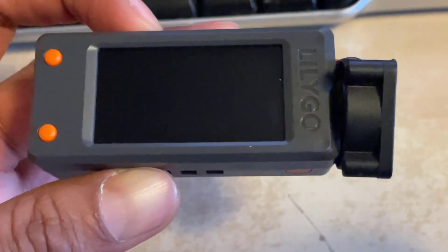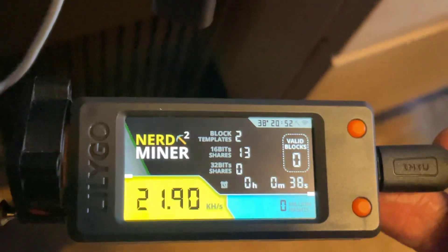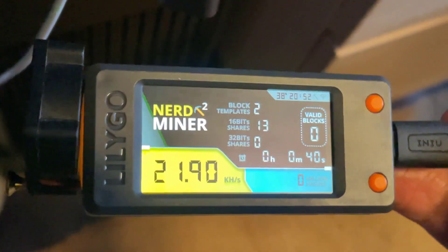So the moment of truth - let's plug it in and see if it works. The USB cable is now plugged in, the miner has started up, and the fan is definitely working.